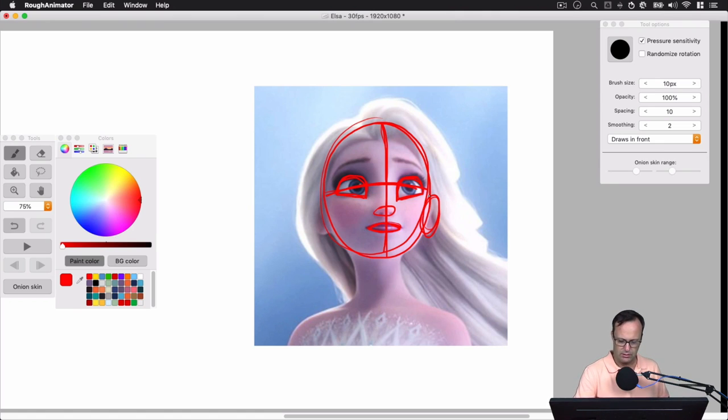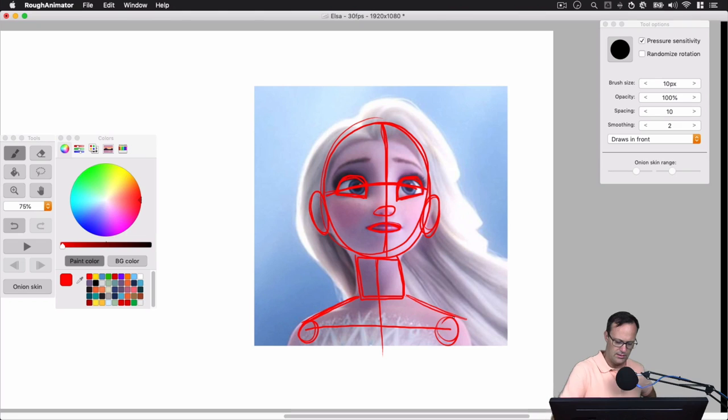For the ears, let's throw in a couple of ovals so we know the size and placement. Let's go down to the neck and shoulders — I'll add a couple of circles for the shoulders and connect them with a line. We know the neck is going to go down like this, so let's add a rectangle for the neck and then connect the shoulders to the base of the neck, with the arms kind of going down a little bit.